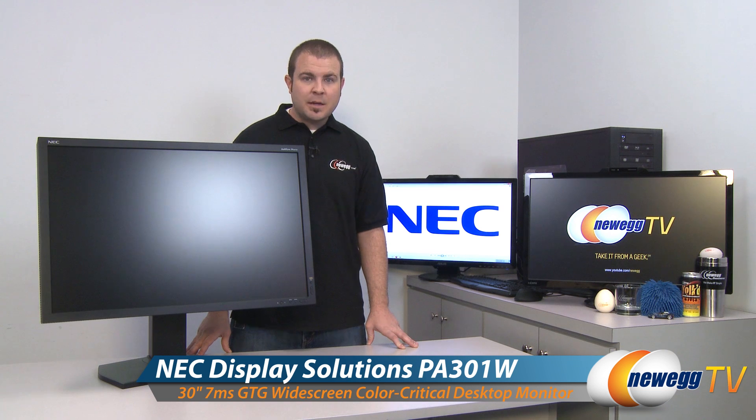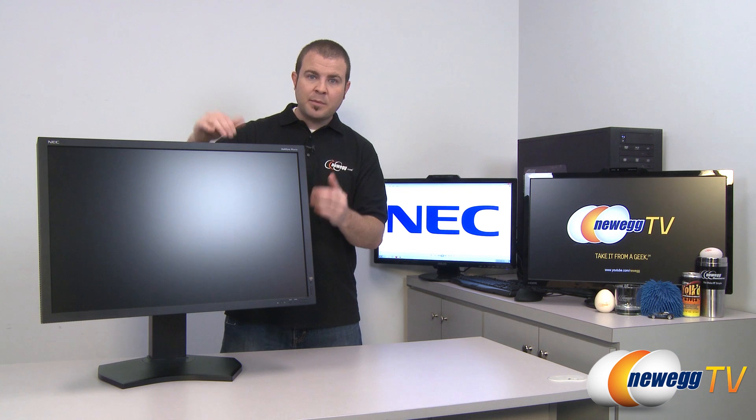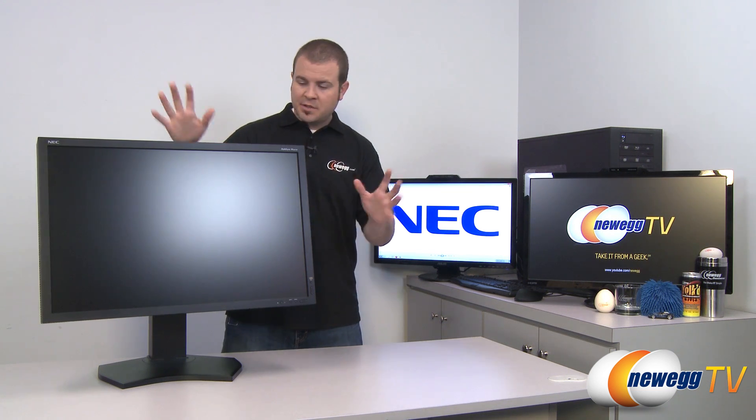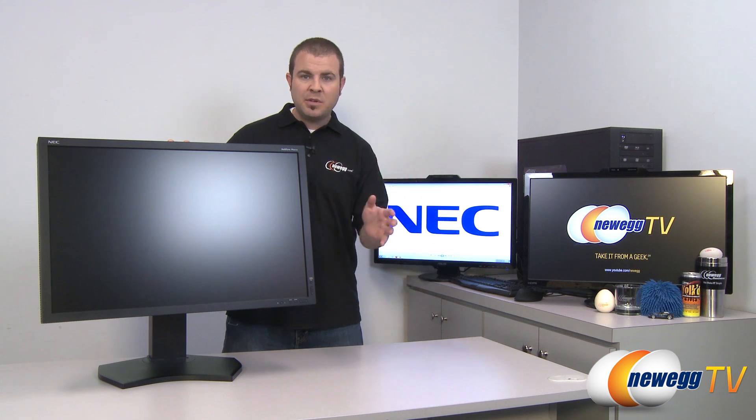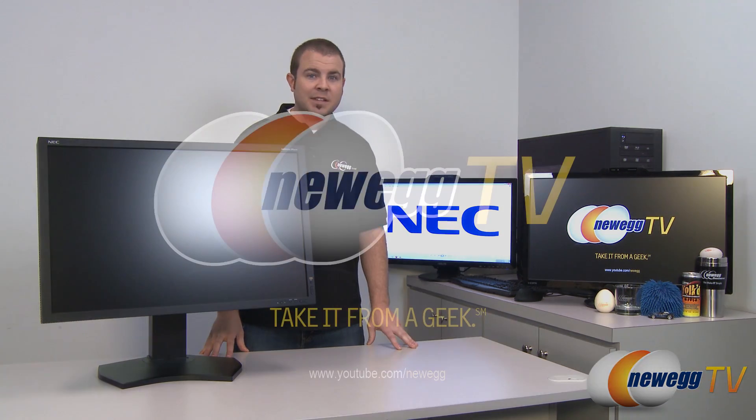That's going to wrap it up for this video on the NEC MultiSync PA301W 30-inch monitor. Before I close I did want to mention the LCD panel type: it is a P-IPS — Professional IPS — 30-bit panel, 10 bits per pixel, 1.07 billion colors. I'm Paul with Newegg TV, and if you enjoyed today's video please head over to our Newegg YouTube channel for more tech videos. Thanks for watching and we'll see you next time.